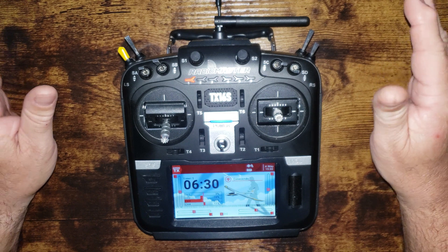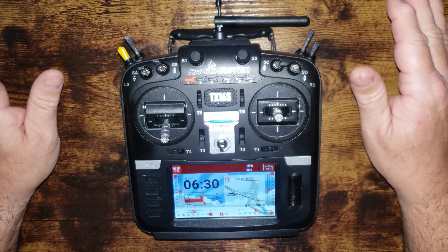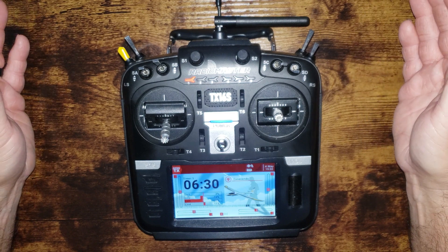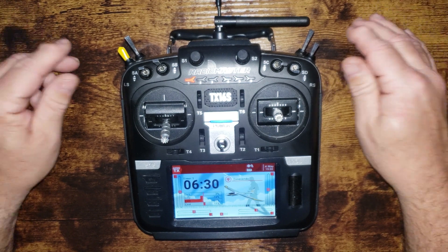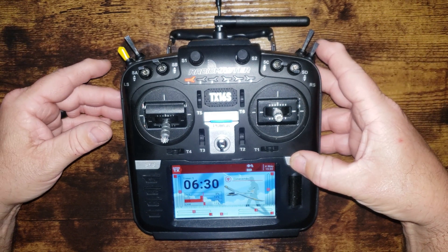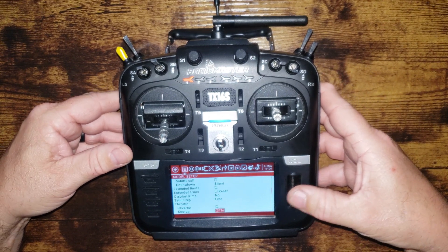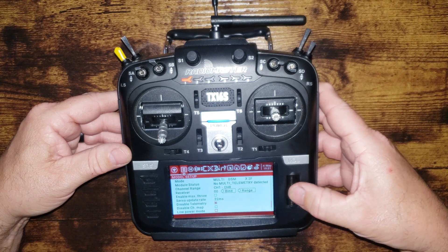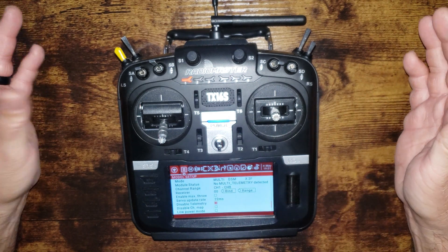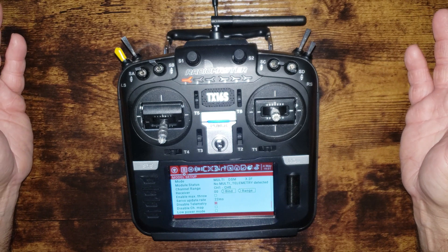Obviously, make sure you check your range on your planes first and do your due diligence — make sure you've got a good signal. But this is what solved the problem for me. It's not a range issue, it's just a communication issue between the receiver and OpenTX. All you've got to do — real easy — is open up your model screen. Here's my Conscendo, and you're going to scroll down to where it says 'Disable Telemetry.' Just click it and you will no longer get the low RSSI warnings. You're good to go.